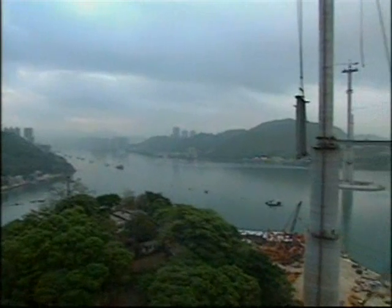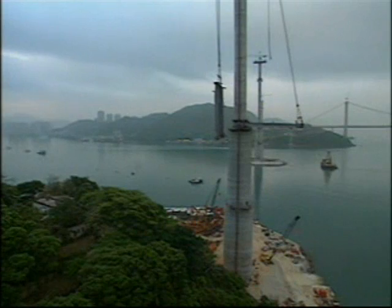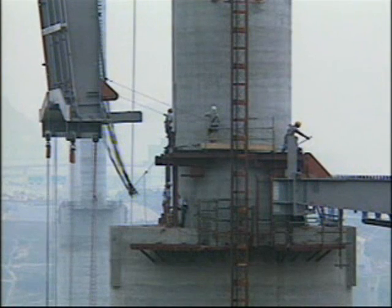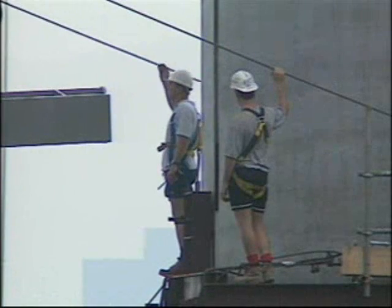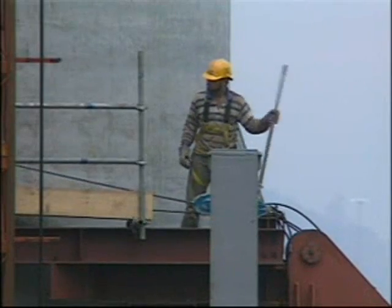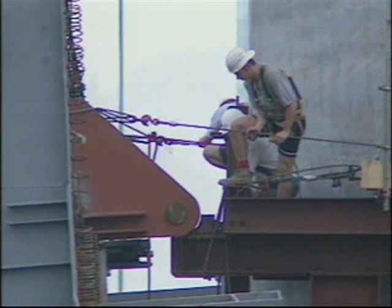By dawn the next day, the heavy lifting system on top of the tower had lifted the 60-ton panel into position some 70 meters above the ground. The panel was then pulled inwards to engage hinges temporarily attached to the tower.